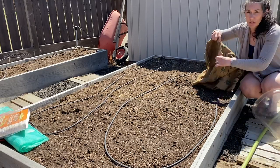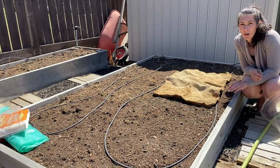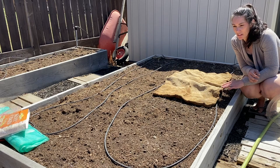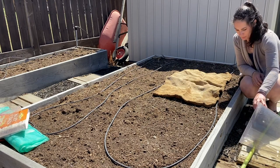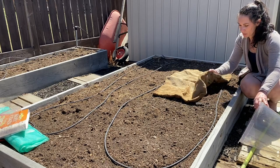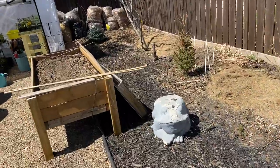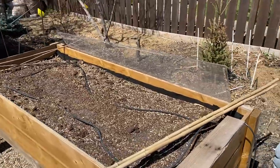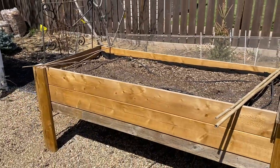If you have burlap sacks or burlap around, throwing that over small seedlings — young bedding plants or young seedlings that can take a little bit of weight — will protect your plants from frost overnight. You would have to take it off during the day, but it will give you some protection at night. Same with an old sheet.